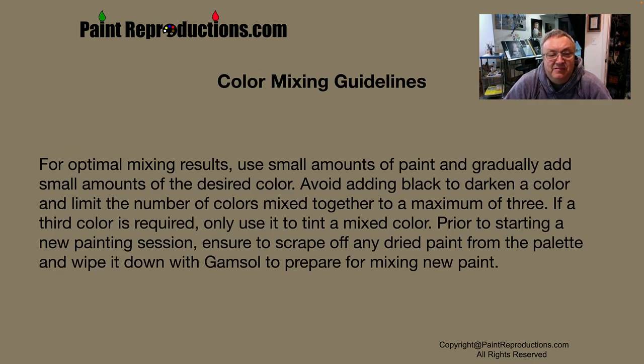There are color mixing guidelines: for optimal mixing results, use a small amount of paint and gradually add small amounts of the desired color. Avoid adding black to darken a color, and limit the number of colors mixed together to a maximum of three. If a third color is required, only use it to tint a mixed color. Prior to starting a new painting session, ensure you scrape off any dry paint from the palette and wipe it down with Gamsol to prepare for mixing new paint.